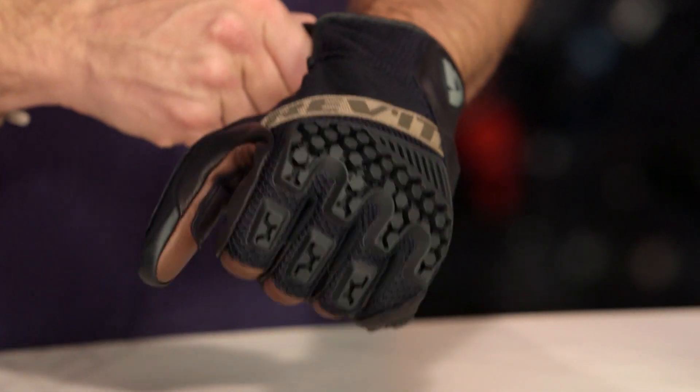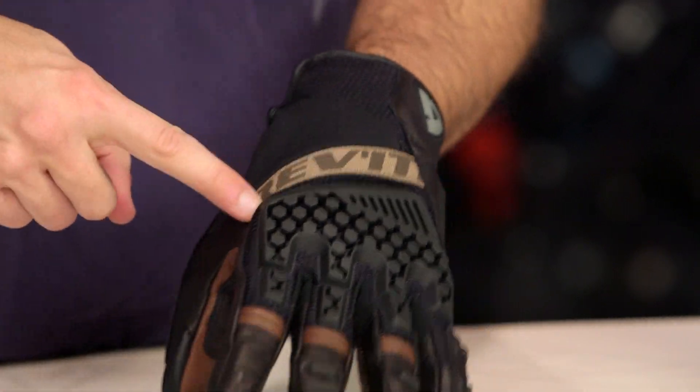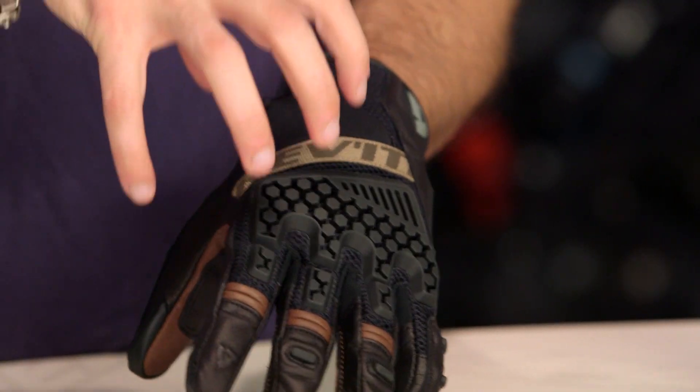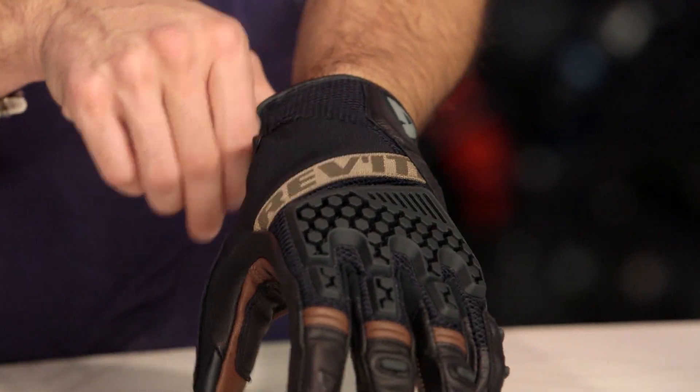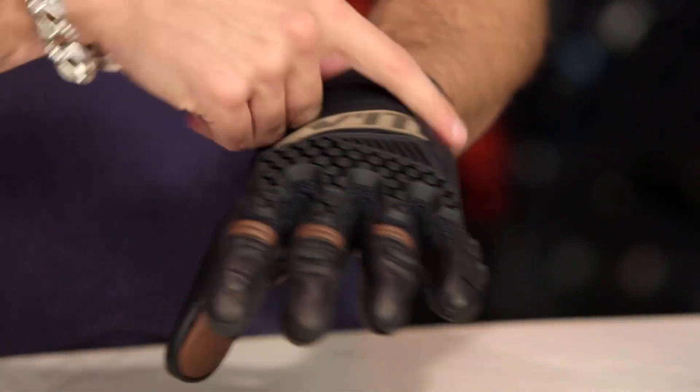Looking at the back of the hand — one of the things, a little bit of sizzle but not a lot of steak — you can see this strap right here. This steals some DNA design-wise from the Cayenne glove, but it's not adding a ton of functionality. They're just doing it to keep that family resemblance. On the other gloves, it's actually part of the fit scheme.